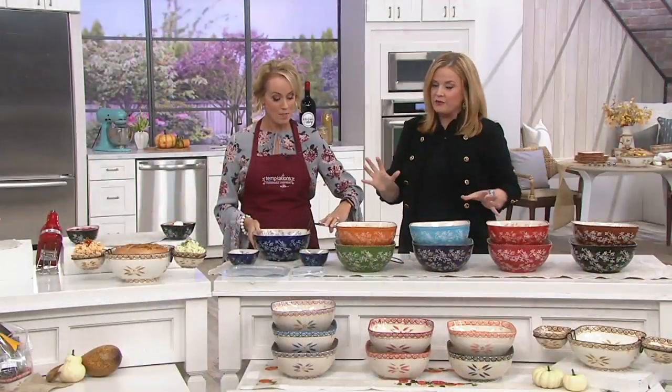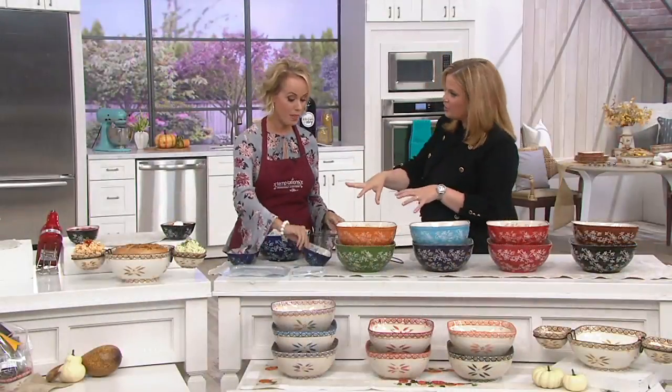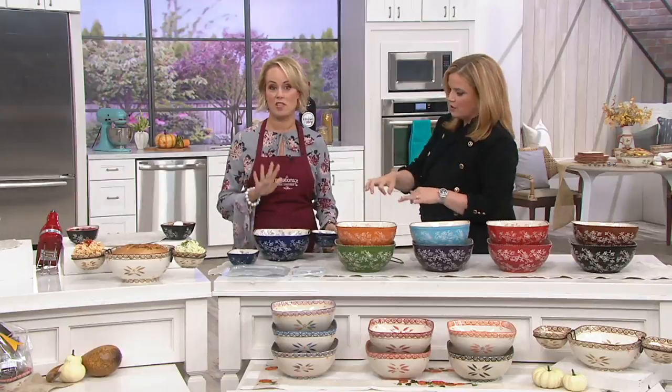What is the concept here? Because we know we love Temptations, but I've never seen you guys do anything like this before. Check this out — this is one of a kind for us. We have never done anything like this before.